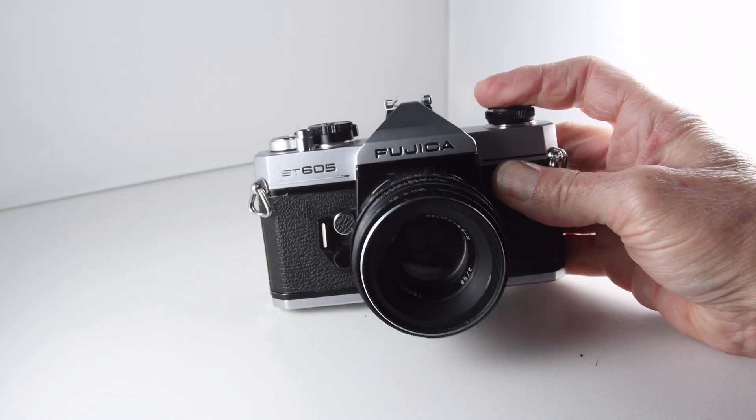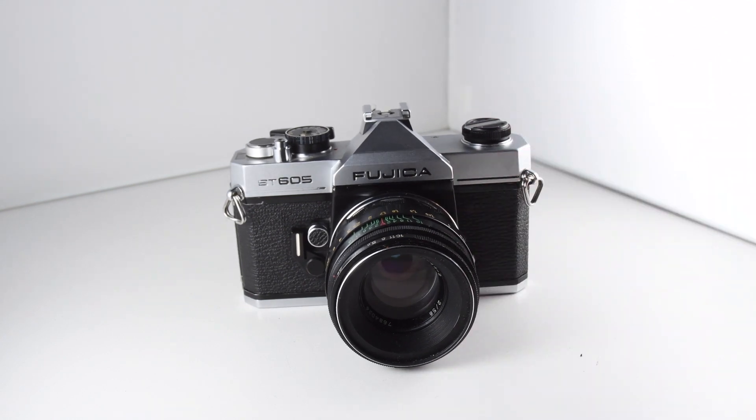And that's about it. That is the Fujika ST605, camera number 2 of 365.